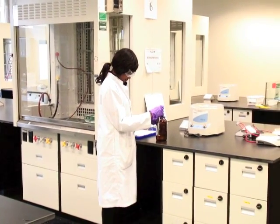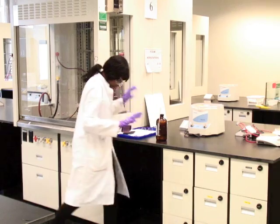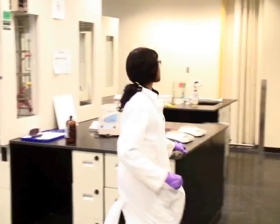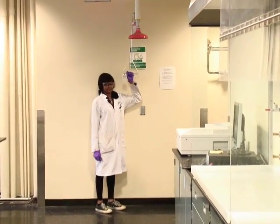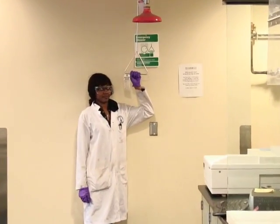If the spill is of a corrosive chemical and there's a large amount on your body, get to a safety shower. Pull the handle and get the affected clothing out of the way. This is not a time for modesty — just pull the garments off.